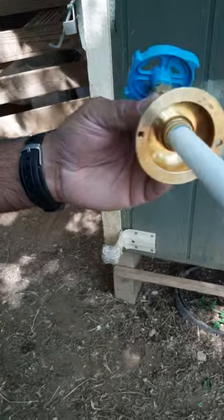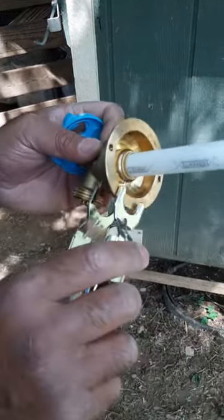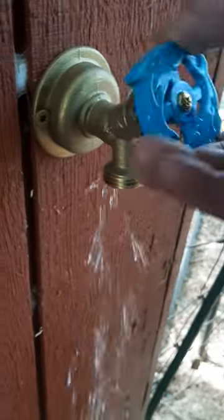To take it off, if you wanted to, you can use these disconnect tongs or a clip and you just pull it off like that. So very, very handy to have and very easy to apply.